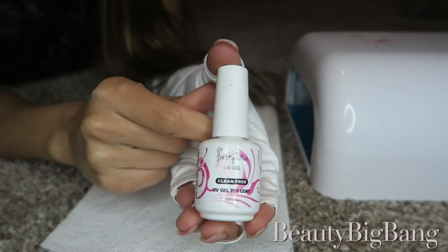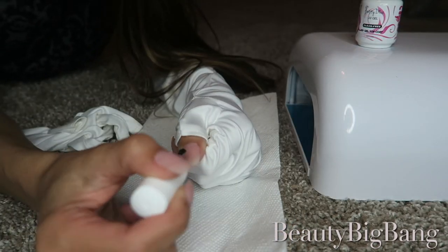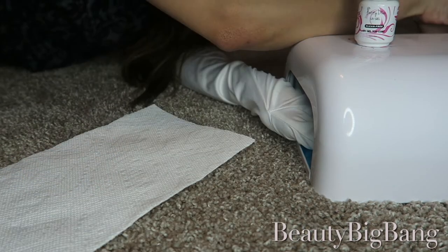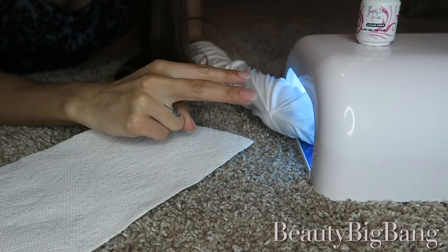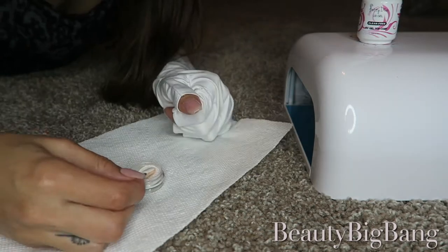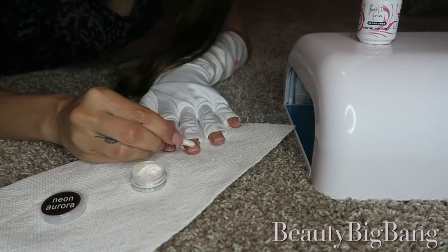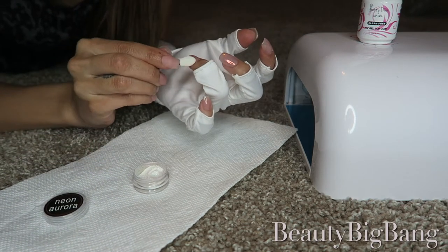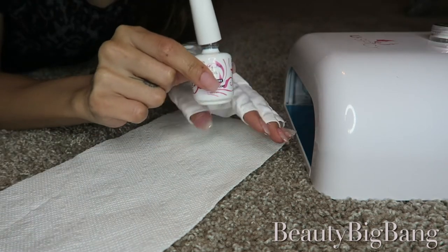I'm starting off with a thin layer of this UV top coat from Amazon — I like to make sure it's not too thick so that it doesn't run onto my skin or cuticles. Now I'm curing it for two minutes with my UV lamp. I try to always remember to use these funny-looking gloves so I can protect my skin as much as possible. This chrome powder is from Amazon as well; it's really subtle but it's so pretty and it creates a unicorn mermaid type look. This is just going to be the base for underneath the chrome holographic flakes from Beauty Big Bang, so next I'm putting on another clear top coat and then curing it for two more minutes.